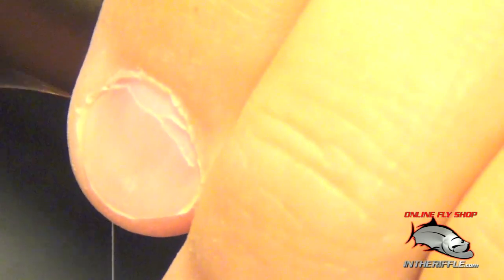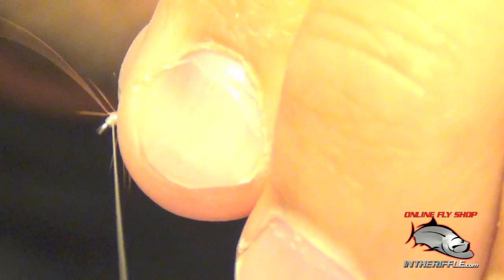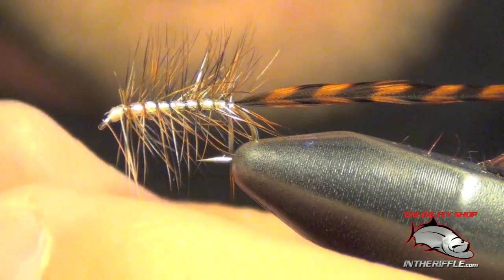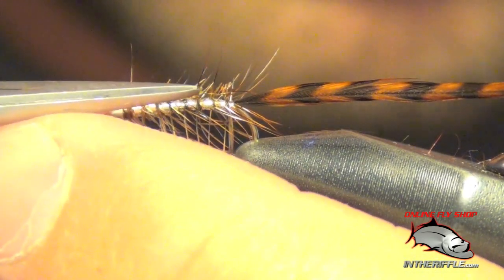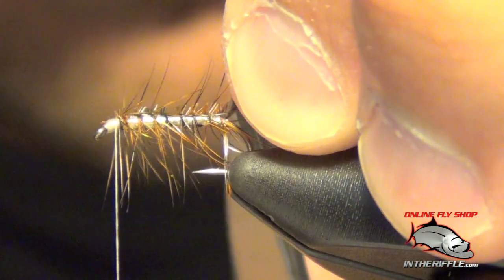As I get to the front, I'm going to capture that wire. Then trim the top of the hackles down and trim the back piece off.